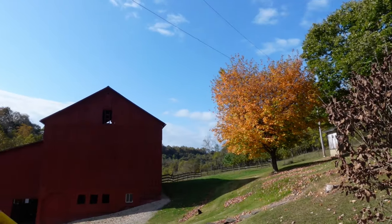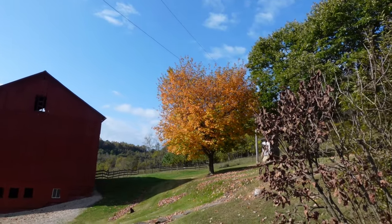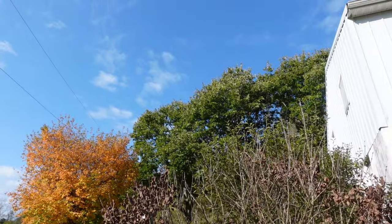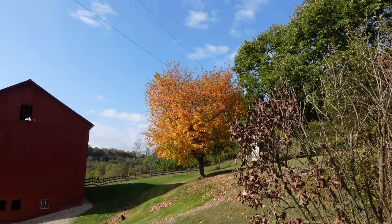I'm about to get started on that 66, but I wanted to show you — it is officially fall out here. The weather is cooler and I'm so happy that now I don't sweat in my shop. It's my favorite time of year. So let's go in and get started taking that machine apart.